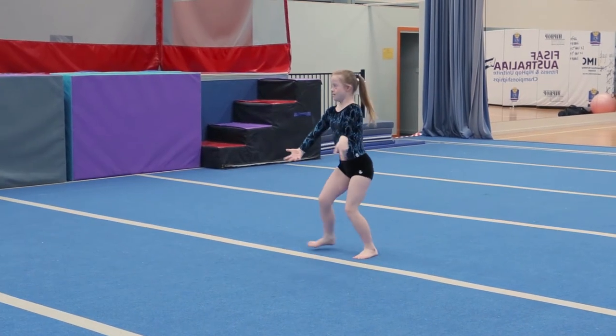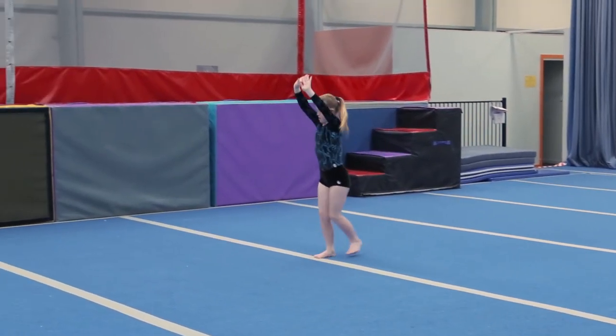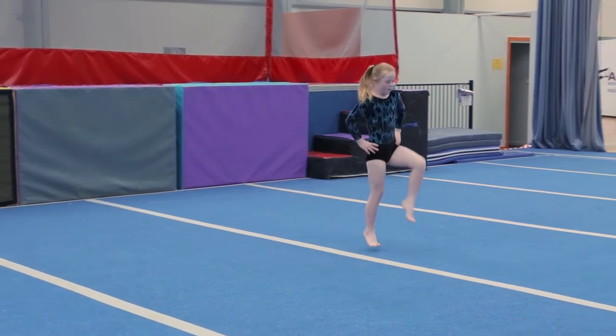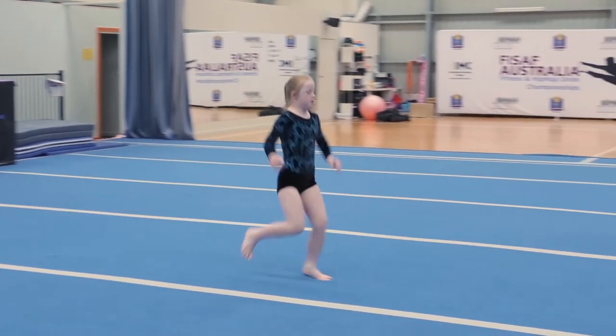Two side chassees to the right. L handstand, quarter turn. Four skips forward, or you can do four marching steps.